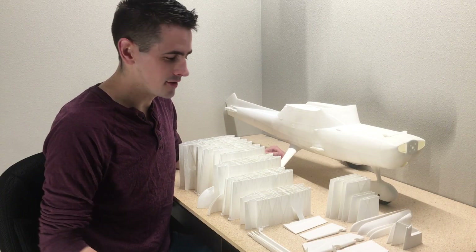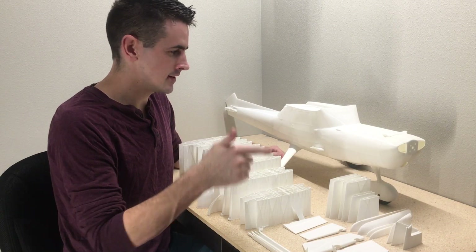Hey guys, today I'm going to show you guys how to build the wing and the tail section to this 152.